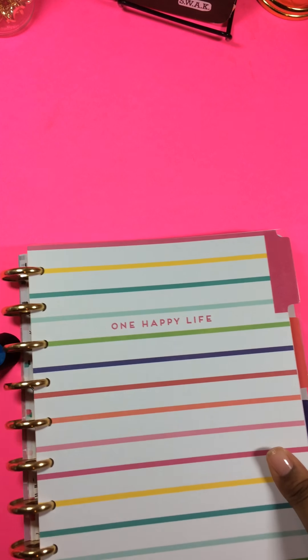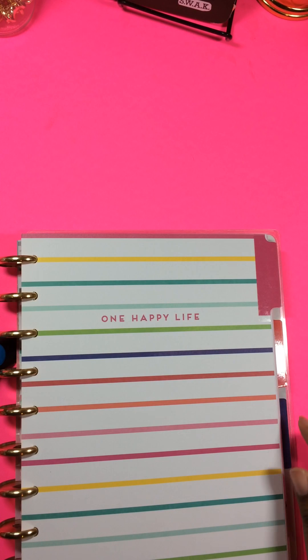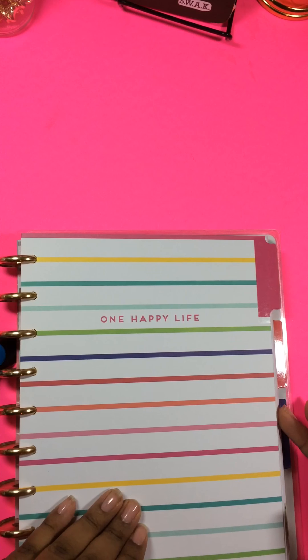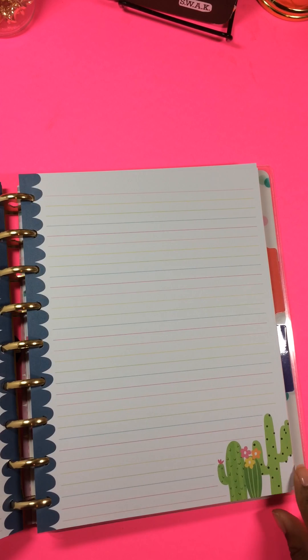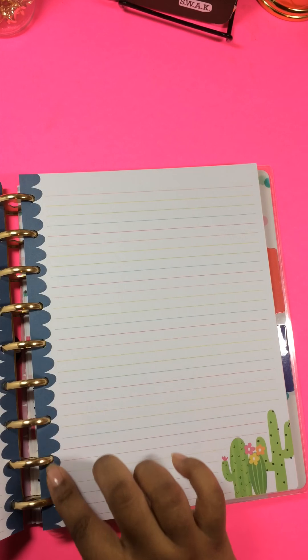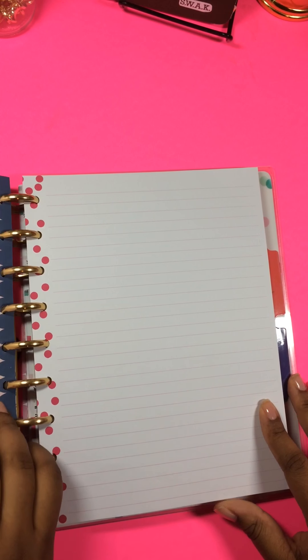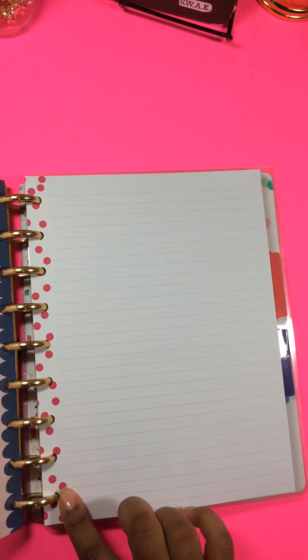I put a few project sheets in here, but the main thing I did with all of my planners was add different types of papers to all of the Happy Planner Notes. This is the first divider and it says One Happy Life, and this holds my lined paper. I added a few different types of lined paper in here — like this one has stars down the side, this one has a little cactus in the corner with the blue scallop border, and this one has polka dots down the side.